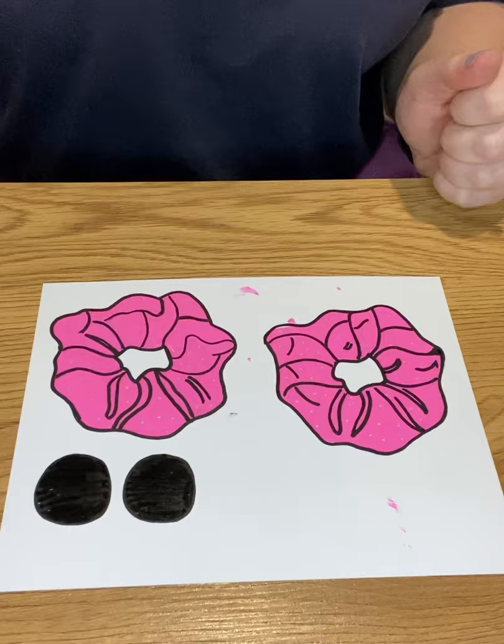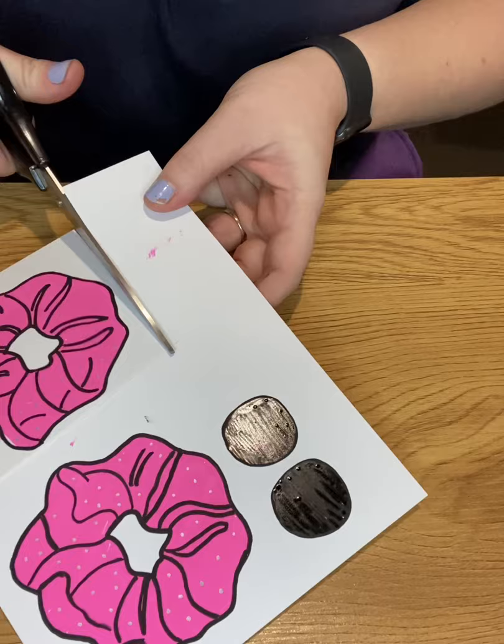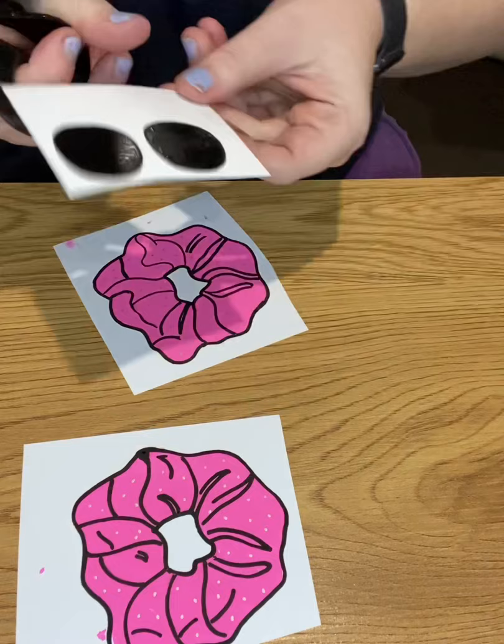Now cutting the shrink plastic is the most time-consuming and probably the hardest part. You need to be really careful that you don't break the plastic, and it's really easy to do so. If you get any tricky corners, you need to come in from the other side, which I'll show you in a second. So we've got all the pieces to cut out.